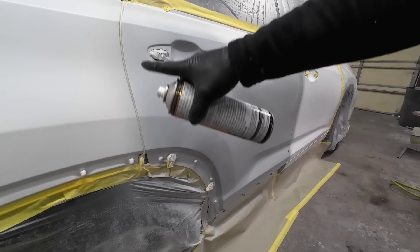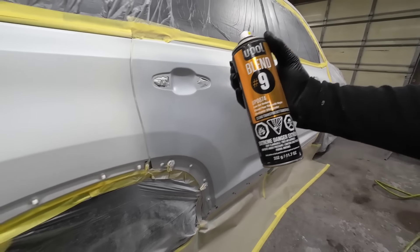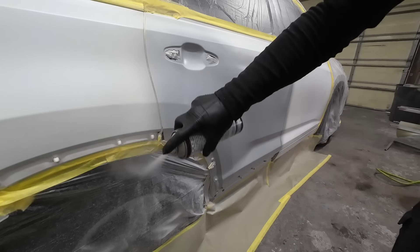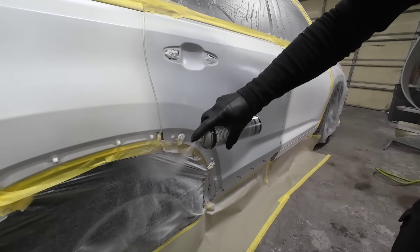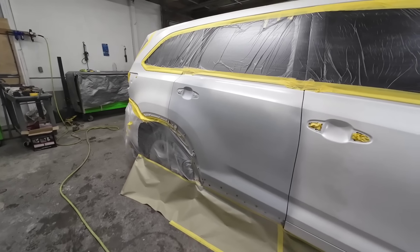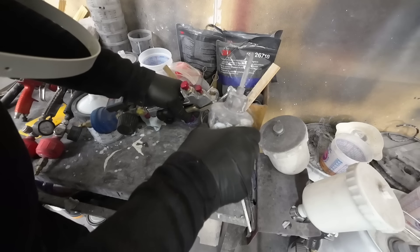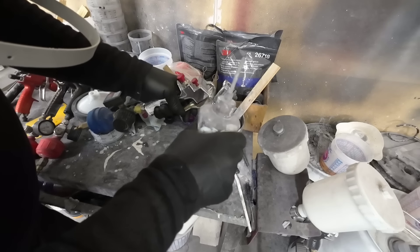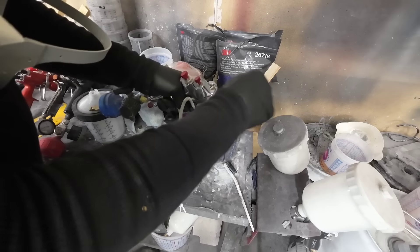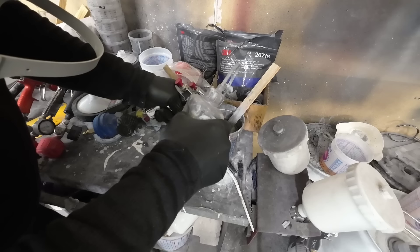Now, to soften the edge of the sealer, we're going to use UPOL Blend Number 9. This is basically reducer in a can — we're just going to spray this over these edges to soften them. We'll let this flash off for about 10 minutes and then we'll apply our first coat of base. While the sealer flashes off, we're going to clean our paint gun. We want to clean it between sealer and base, and between base and clear coat — using a pipe cleaner with some wash thinner.